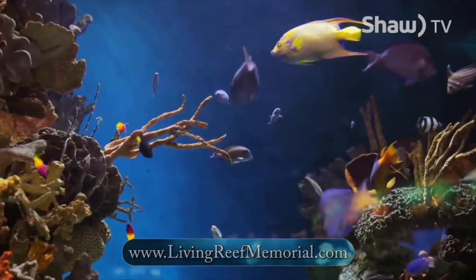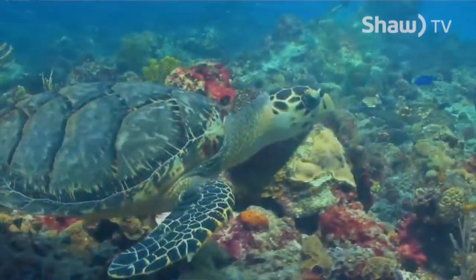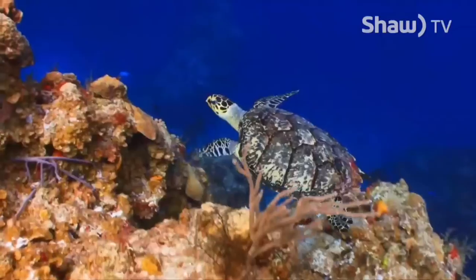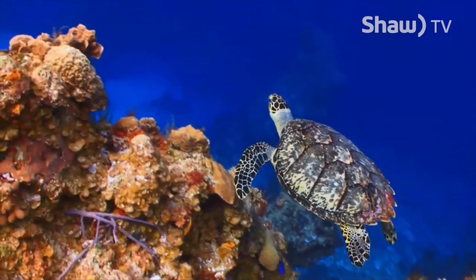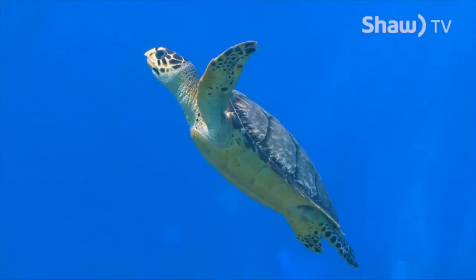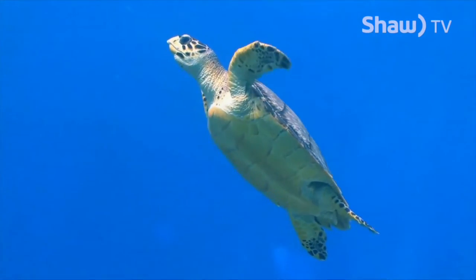It started in California with a gentleman named Robert Sarney, who uses partial funding to support his sea turtle rescue efforts as well as the global protection project. A portion of each sale from the Canadian locations also goes back to the sea turtle rescue.